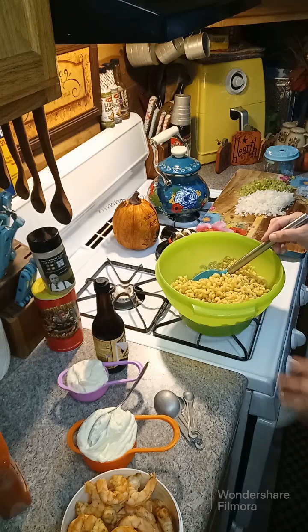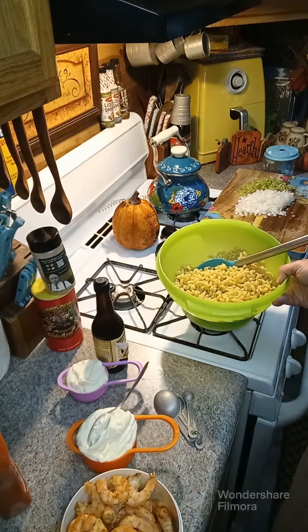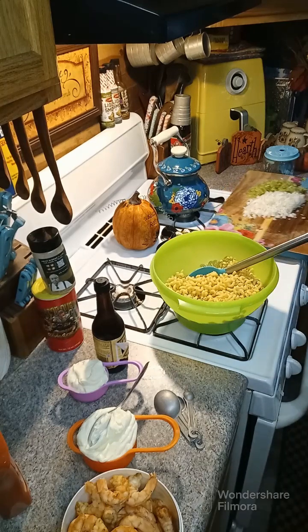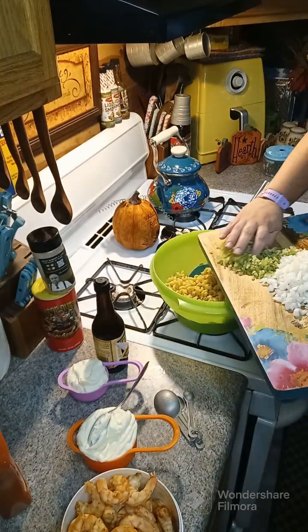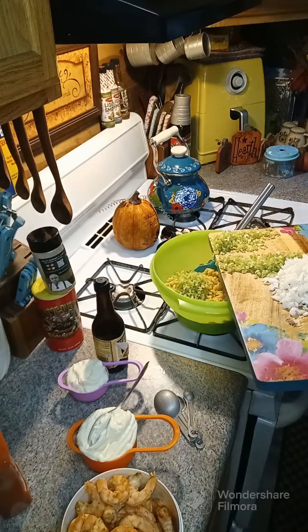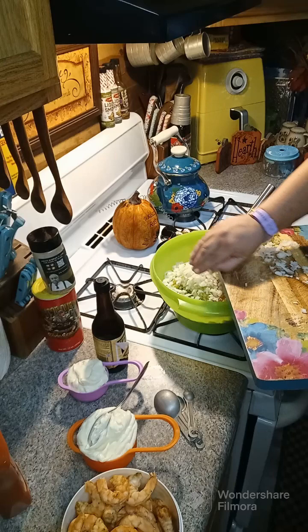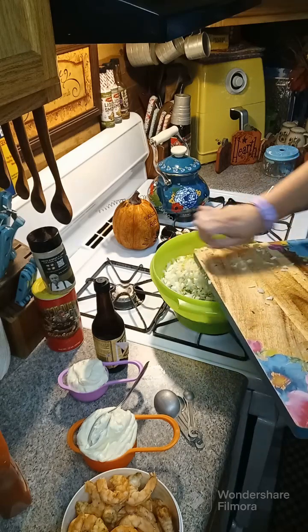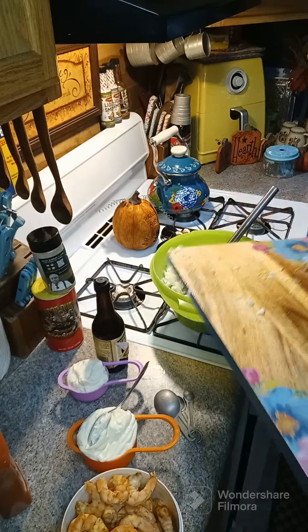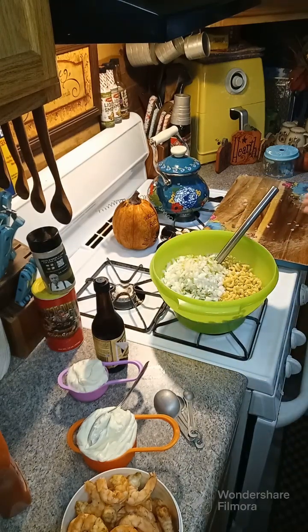You want a box of elbow macaroni cooked to packaged directions. You want four stalks of celery chopped and one large onion. If you do not like regular onion you can just use a pack of green onions and that would be fine. So four stalks of celery and one large onion chopped.